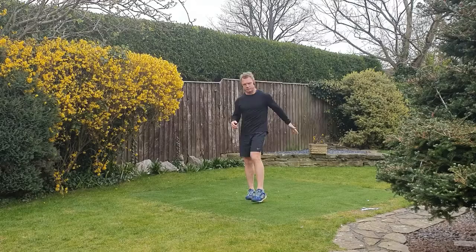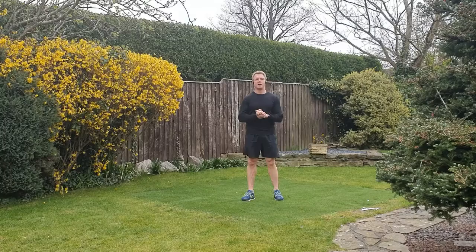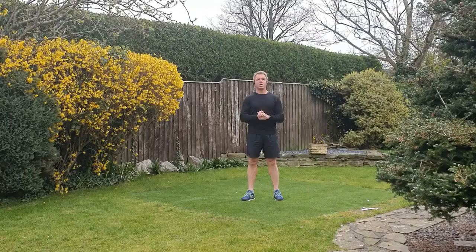Good morning everyone. Today's workout is going to focus on the glutes and also on the core — all areas of the core: front, sides, and also the back. So all the muscles of the torso.